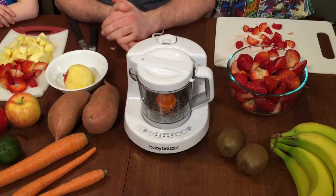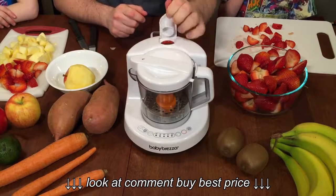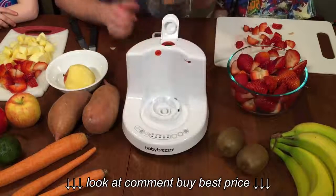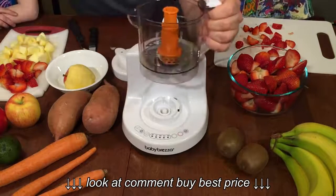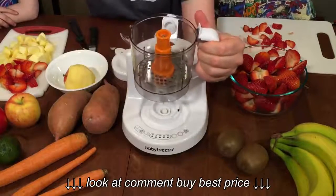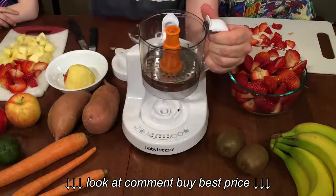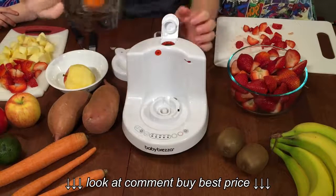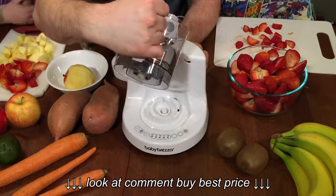Now we've cut up all of the pieces that we need, and the first thing we need to do with the machine is actually pour some water. The great thing about the Baby Brezza is that it has a measuring cup built in to the unit. There's a line on the front that tells us how much water we need for the steaming portion — exactly 180 millilitres — and now we just pour it into the top part here.